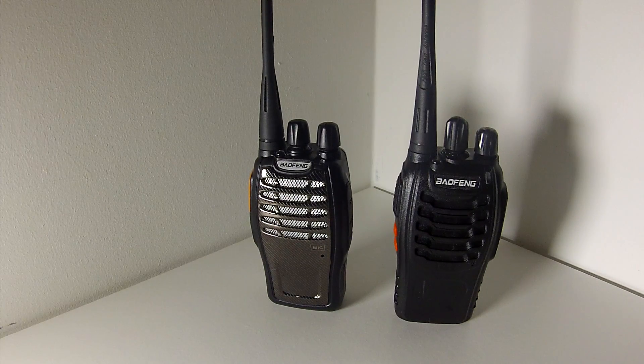We'll start with the similarities of these two radios. They both have 16 channels programmable via a PC, and the software to program these radios is exactly the same, so there's no difference in terms of PC programming.